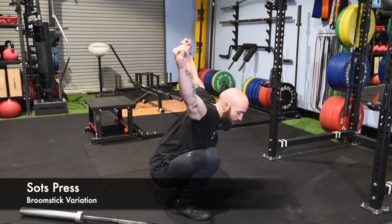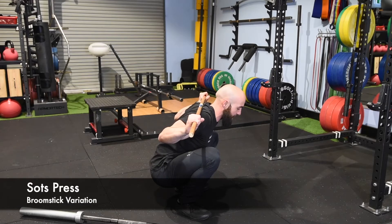Push, balance — keeping that bar over your midline — pull it straight back down to that same spot.